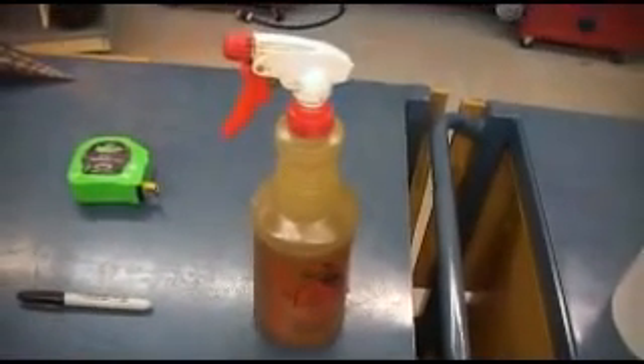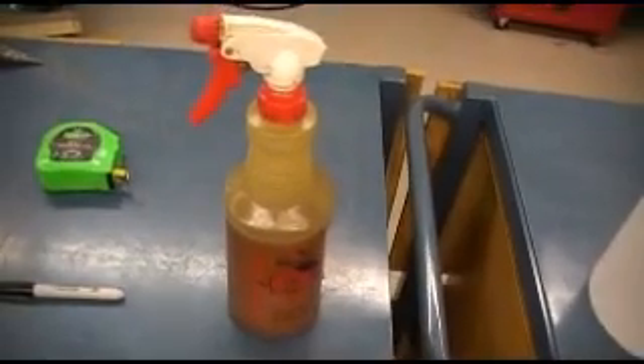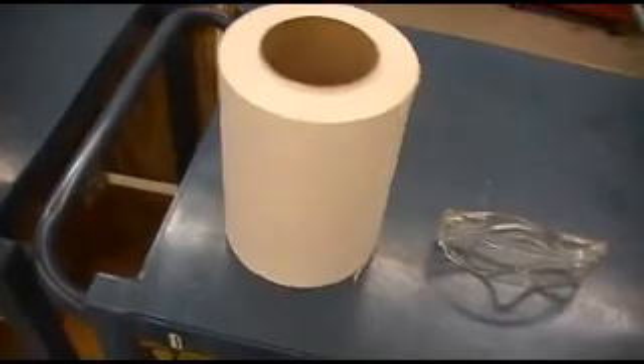Also cutting fluid, which is in the spray bottle — this is what's going to cause you to get messy. And paper towels; try to keep some of those handy, but they may not always be available. You can always go up to the restroom and get some before you start. And of course, safety glasses.